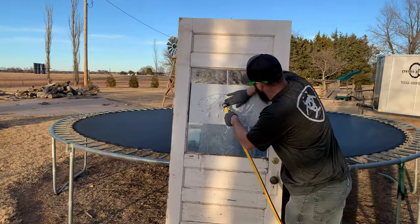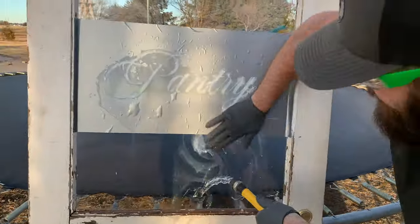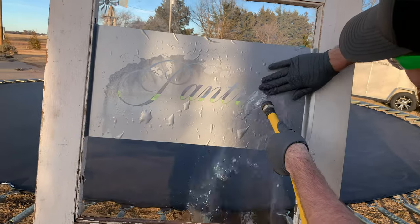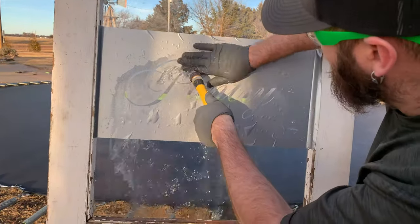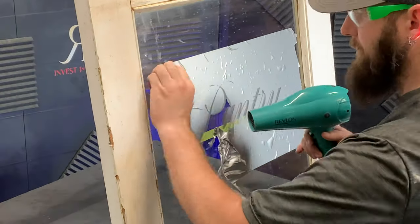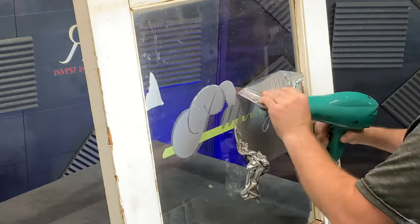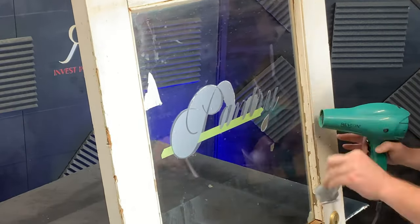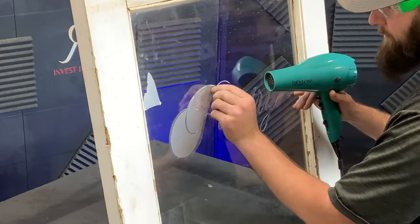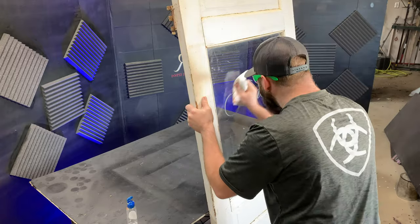Now it's time to rinse with water. If you'd be so kind, hit that like button, and if you have time please subscribe and ring that bell. Once finished, I brought it back into my shop and I'm using a hairdryer to heat the vinyl so it peels a little better. I'll give it one more wipe down to get all the residue off, and then we'll be finished with our project.